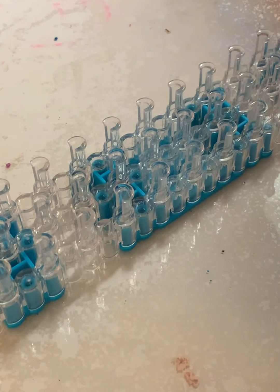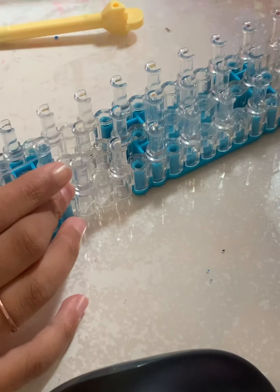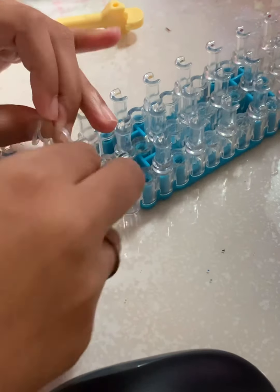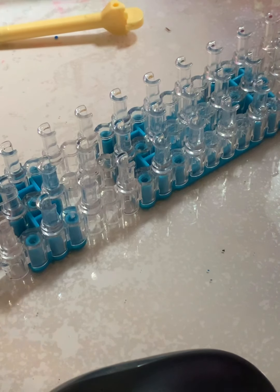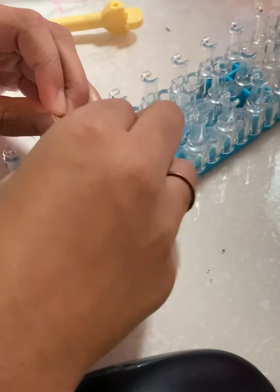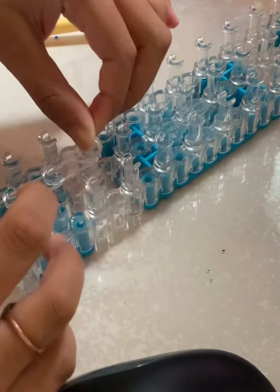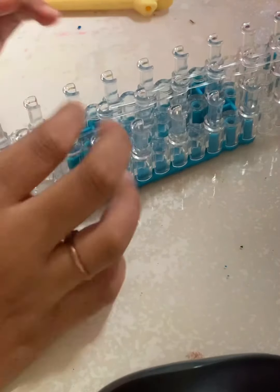Now we can get started. I'm going to use clear for this color because I think it looks so cool, and you could also use white. We're going to start in the middle and go vertically all the way down your rainbow loom. I did my clear middle, so it's a bit hard to see, but I went all the way down to the end of my loom.